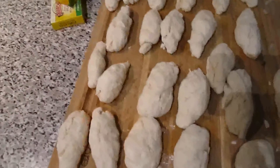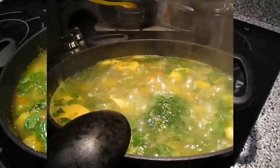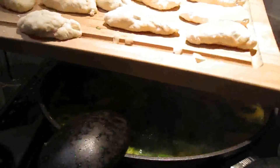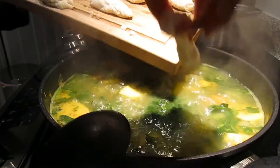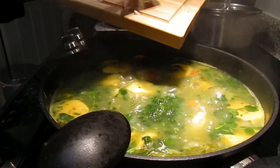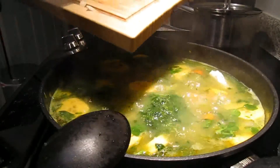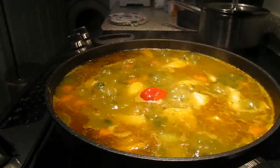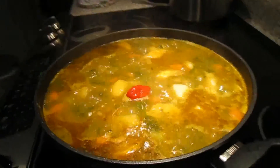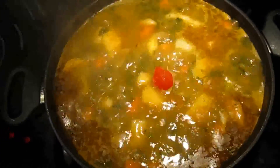While it is simmering you're gonna make your dough, which we call 'boy' in my household. It's basically made out of flour, salt, and water. If you need to know how to make it, you can view my other bouillon video — the one with meat — and I'll put a link in the description box. Then you can add salt, pepper, and spicy pepper like a Jamaican pepper, and let everything simmer for another 10 minutes or so.